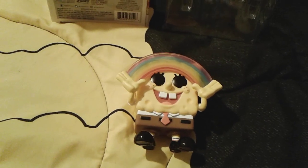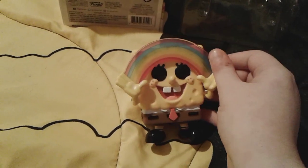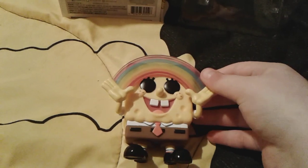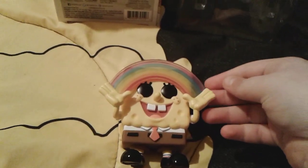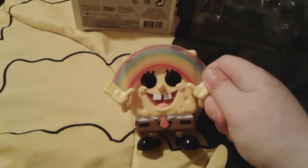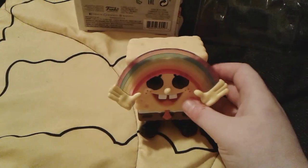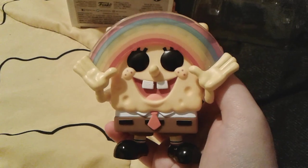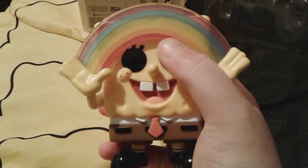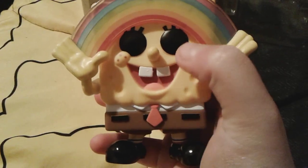I just now got him out of the box, and he looks really super good, like really, really awesome, he's so cute. He looks just like the Diamond Edition version, but he's not glittery, of course. He's just a cute little basic Imagination Rainbow Spongebob, but since I never had him as a normal Pop — yeah. As you can see, he has the cute black Funko eyes right here, and his cute little bucktooth smile right here.